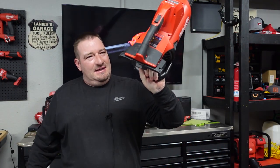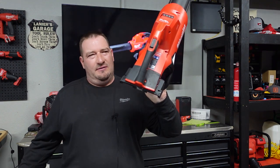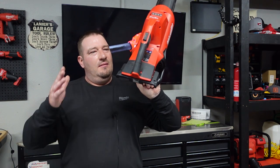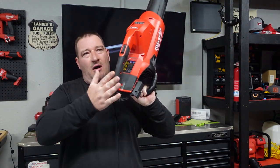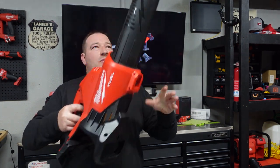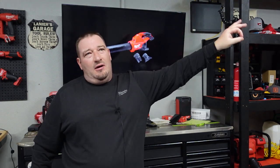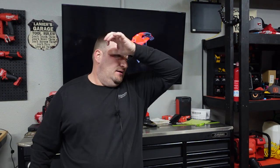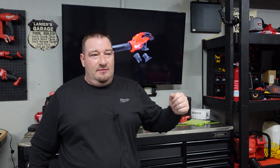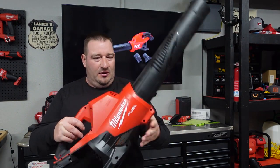So let's throw some batteries in these. I'll tell you the times I got out of this one. I didn't measure the first one since I did a review on it a long time ago, but I did do the battery times on this. All these times are full wide-open throttle with no attachment. My garage was set to 74 degrees at the time, so that's the environment it was in.